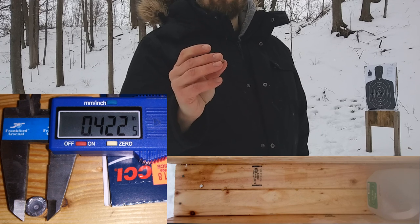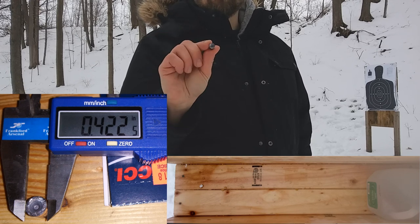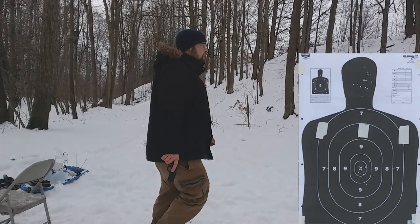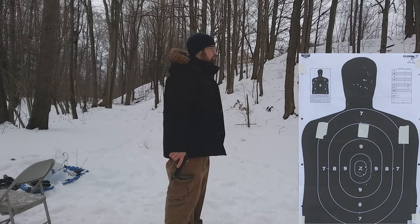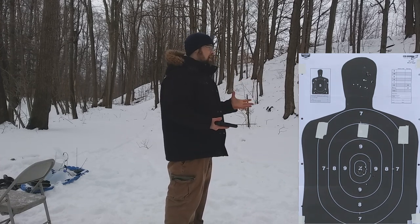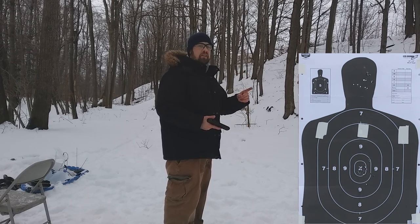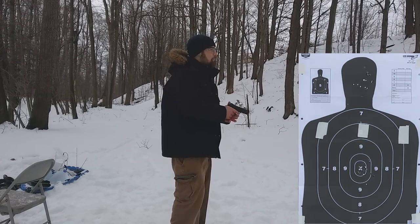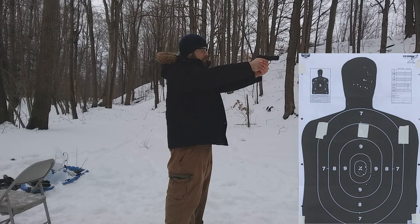I'm going to test these for accuracy and see what kind of groups we get on paper from seven yards. I've got a few pieces of white tape up there to aim for particular areas. Keep in mind I'm exhausted — had to manually move everything out here today — so my groups may not represent the total accuracy of this ammunition, but I'll try my best.